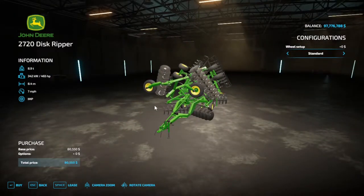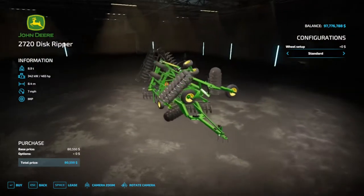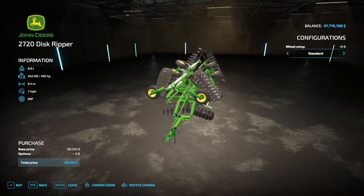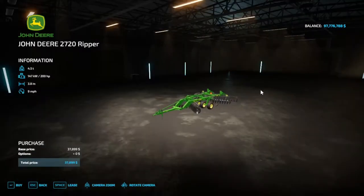The horsepower requirement for the 11 shank is 465 horses, working width of 8.4 meters, and you can go at seven miles an hour. A lot of horsepower to get it rocking and rolling, but you do get quite the working width out of it. Now let's take a look at the 5 shank.